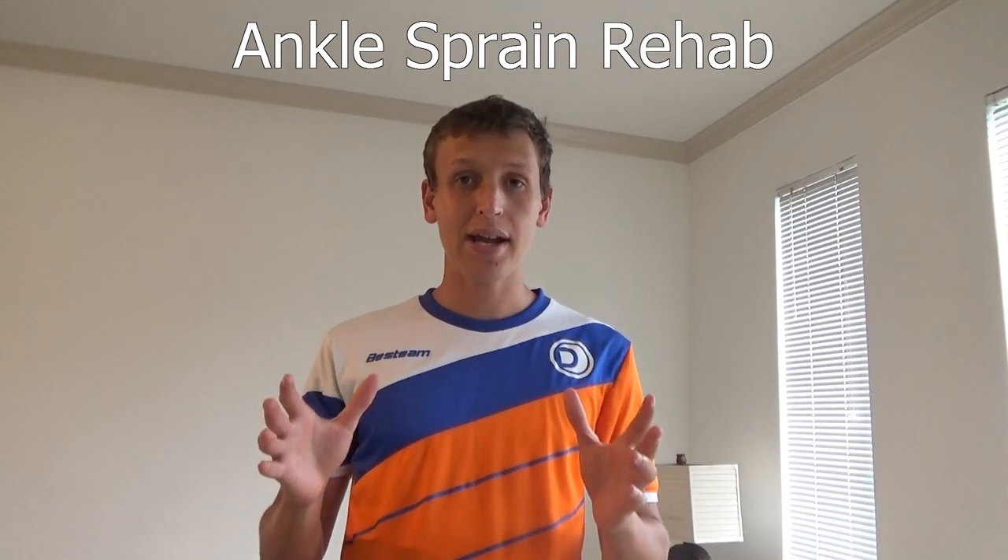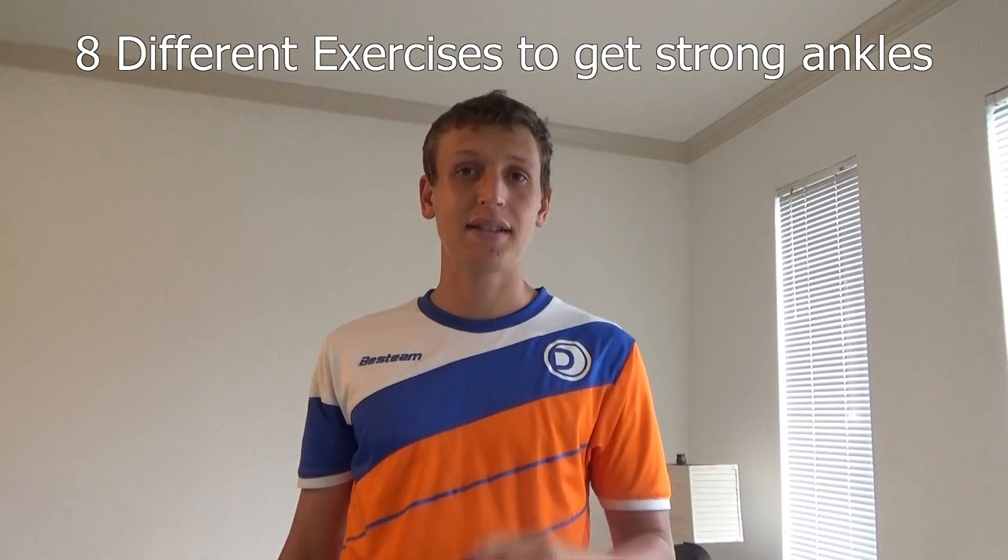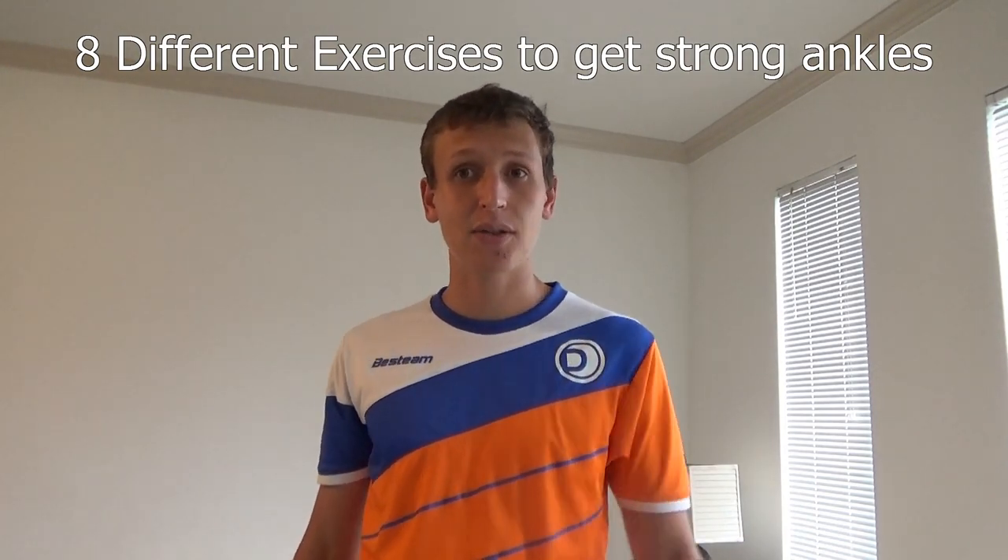In today's video, I'll show you how to rehab your ankle back to good. Make sure you watch all the way to the end so you don't miss any of these exercises. It's going to save you a lot of time and money. Let's get to it.